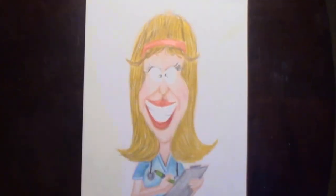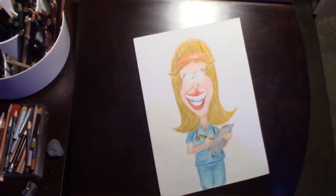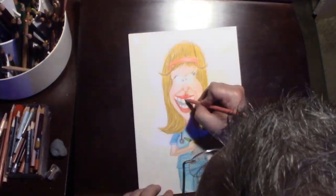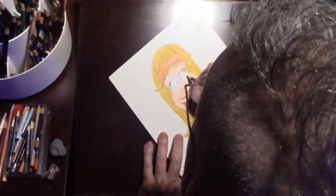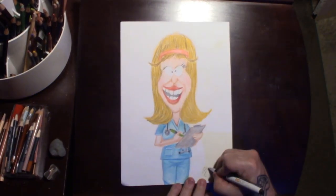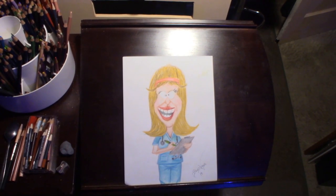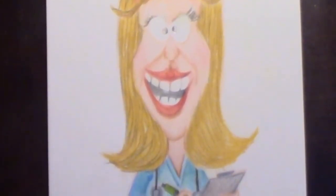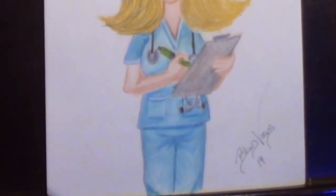Finishing touches on the hair — threw some teeth in there, gotta have the teeth. Little crooked smiley-type mouth. Didn't want it to be too serious, didn't want it to be too goofy, but had some fun with it. Another color pencil drawing. I hope you enjoy watching this quick little one, and I hope Desert Diva enjoys it as well. It's already been off into the mail, so hopefully she has somebody to check her box and get her goodies.